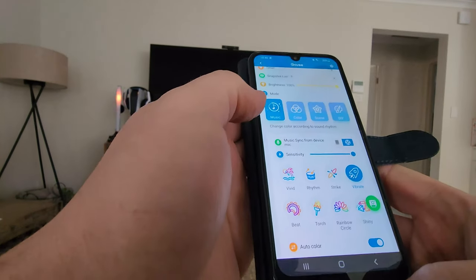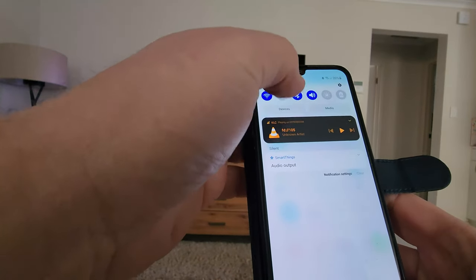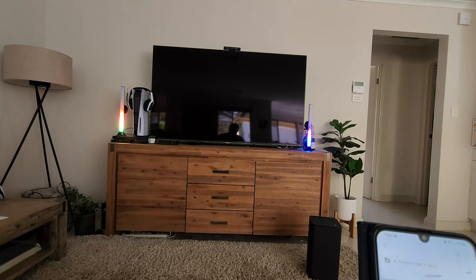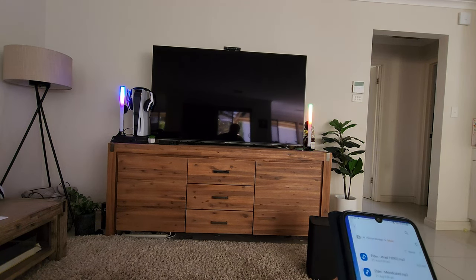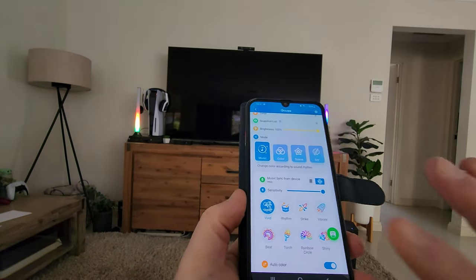We're going to go into music mode here and I'll show you a few of the different patterns you can play. Let's just get a track started. We're currently on vivid.